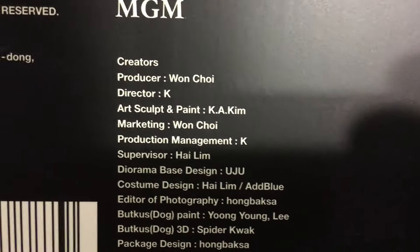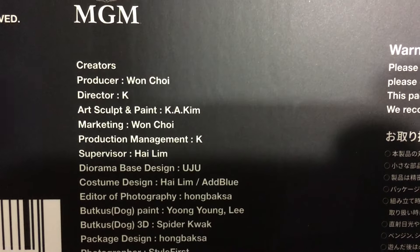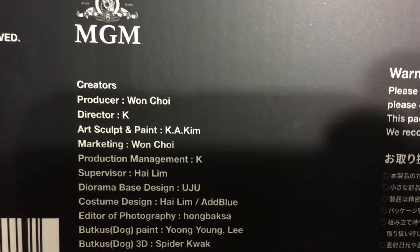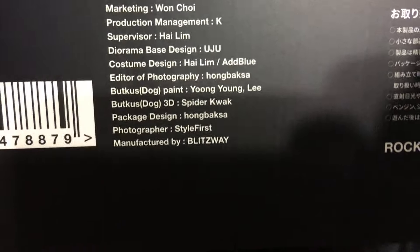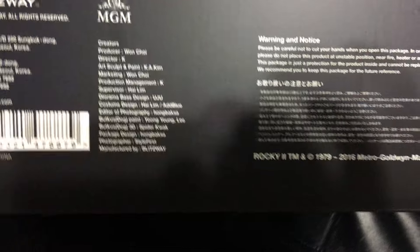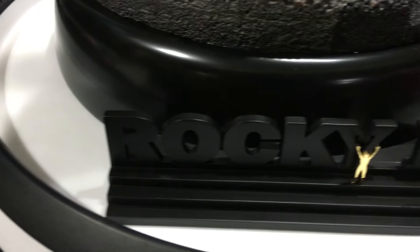There it is - the creators: director K but art, sculpt and paint by Miss Kim. She is amazing - she did the Bruce Lee from Blitzway from the Game of Death, and that came out amazing. I own that also. Now she did this amazing Sylvester Stallone sculpt. Let's get to this amazing piece that Miss Kim did.